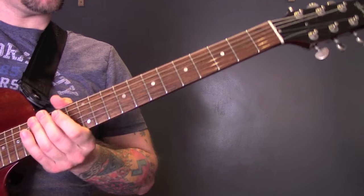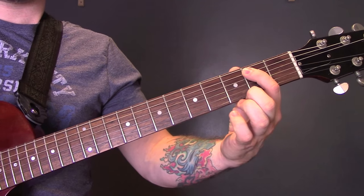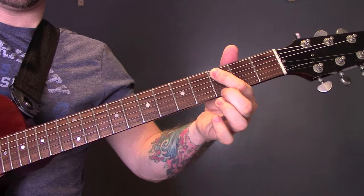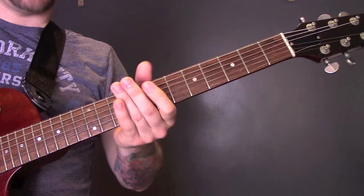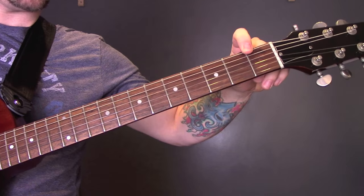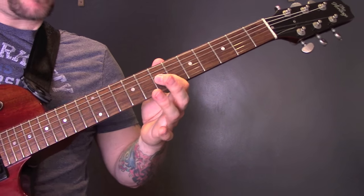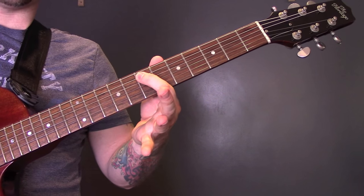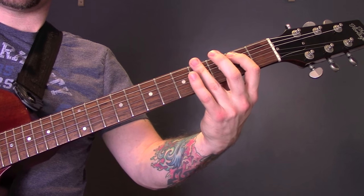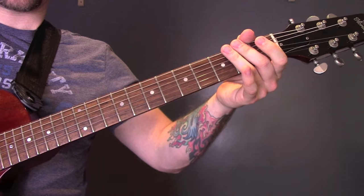Then we finish the song with picking on the 3rd fret of the A to the 2nd fret of the A. Then we're going to play 3 on the A, down to 2 on the E, and the song finishes. So again: 3, 2, 3, 2, 3, 2 — then open bottom E, 9 on the G, open bottom E, 7 to 9 on the G with a hammer-on, then slide from the 7th fret of the A off. And that's the end of the song. Play that 3 times, and that is the end of the tune.